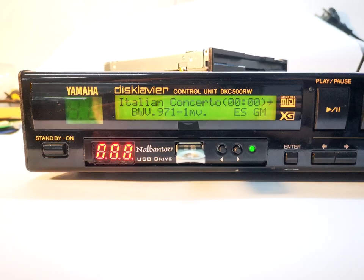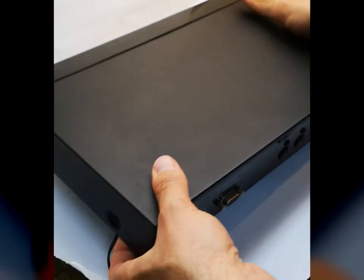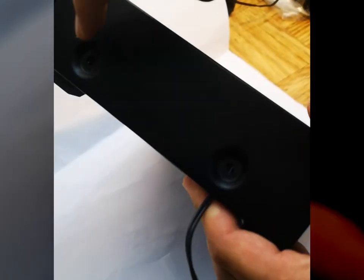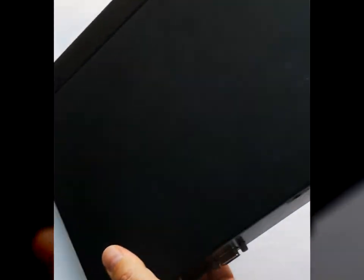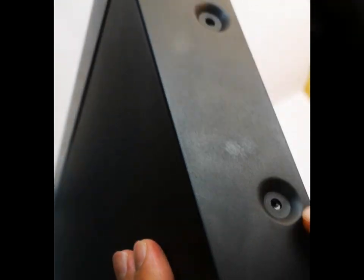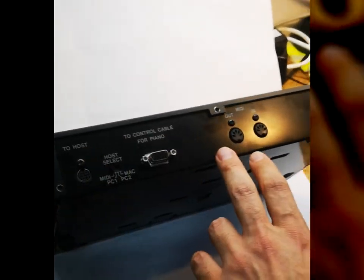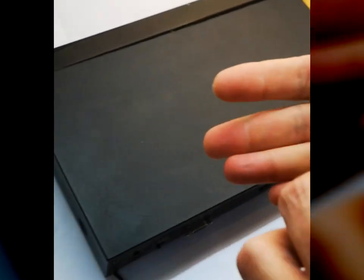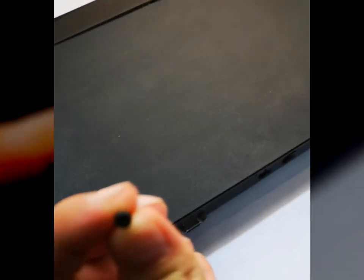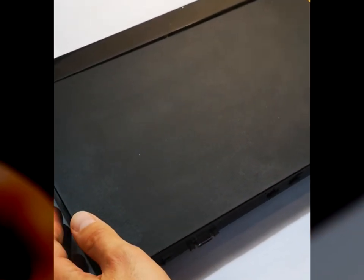To disassemble this unit there are two screws on one of the sides, two screws on the other side, and five screws on the back — nine screws in total with Phillips heads. Remove them and simply remove the upper cover of the unit.